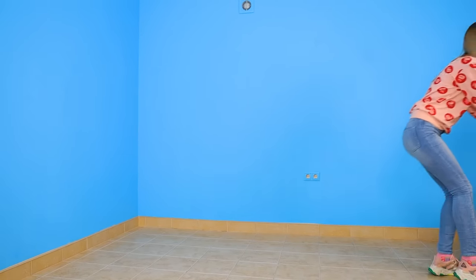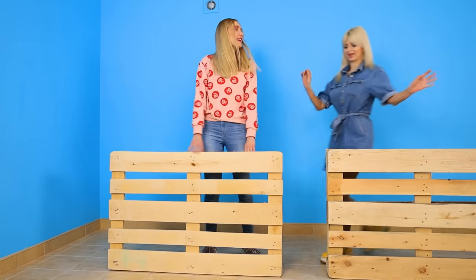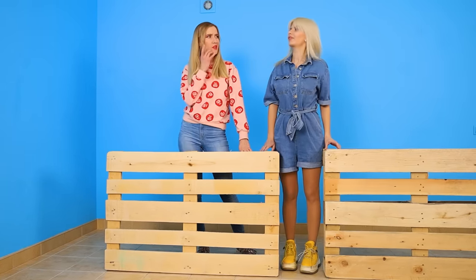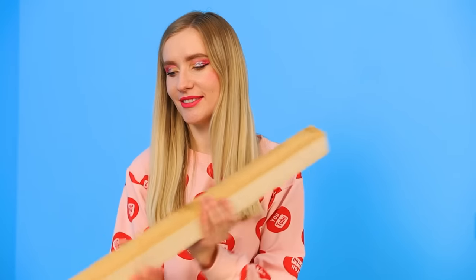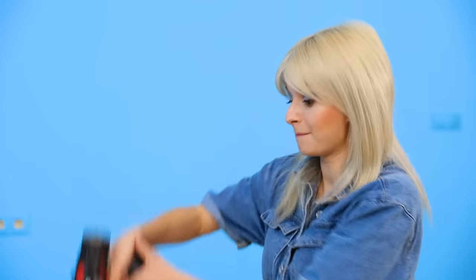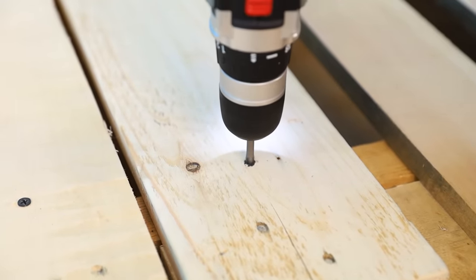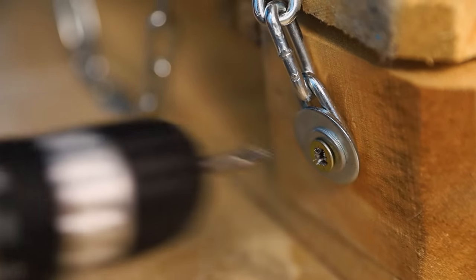It's about time we redecorated the room! Task number one is to finish the sleeping area! Wooden pallets are a solid base for a bed — put them together! Maybe this bar will help hold them together! Insert the wooden slat into the pallets! My favorite screwdriver never fails! This chain will help us hang the bed from the ceiling! Just attach a self-tapping screw to the chain and secure the chains at the corners!